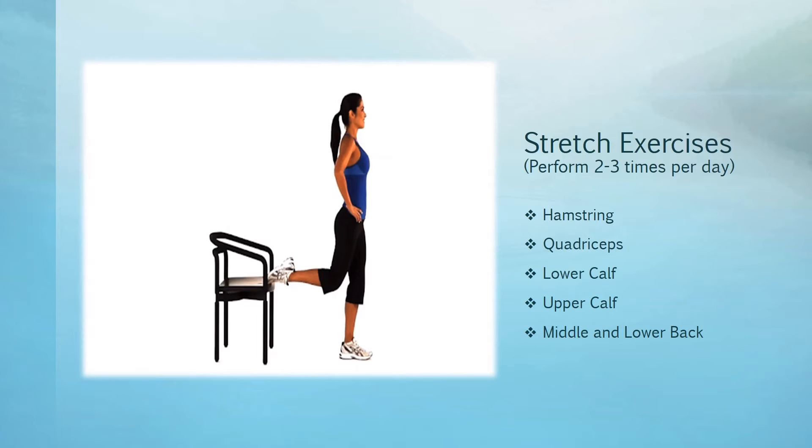Breathe slowly as you stay in the stretch. Hold it for five seconds — no bouncing. Relax for another five seconds, and then repeat each leg three to five times.